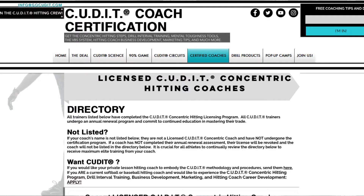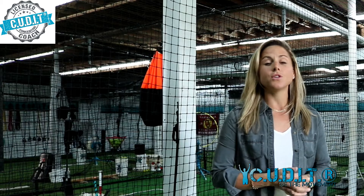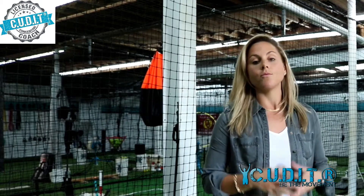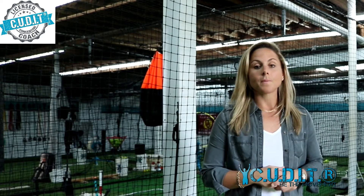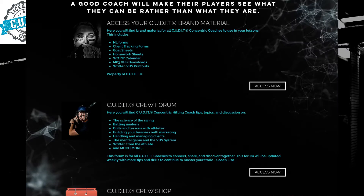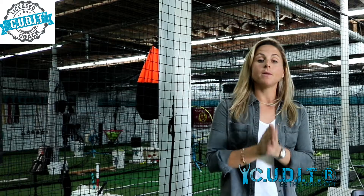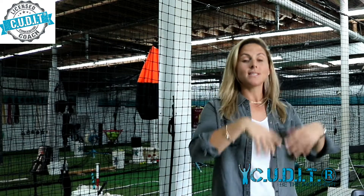What happens after you become certified? I help you get to the level that you would like to be. I feature you on our website, on our YouTube, and on our social media platforms — especially if you're a coach that stands out and really pushes themselves to promote their own drills as well. You also get access to the forum. In the forum, I teach you how to do your marketing to build your hitting business clientele. I teach you batting analysis, the VBS system, visualization, body language, and self-talk — to instill that in a lesson without taking time away from hitting.